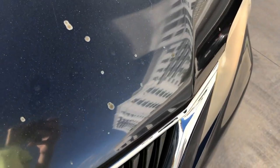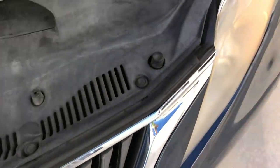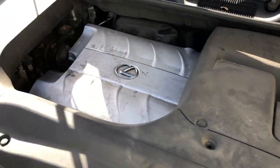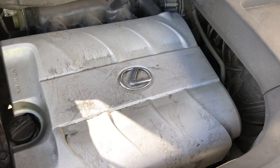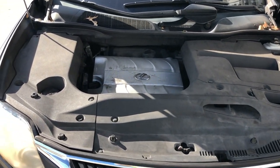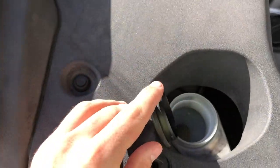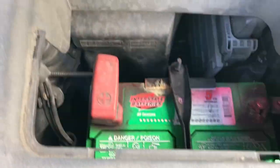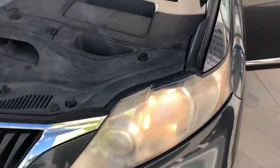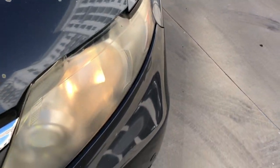Let's talk a little bit about what's under the hood. This is a 3.5-liter V6 engine that comes with 270 horsepower and 215 pound-feet of torque. Most of the engine is covered with plastic covers. Here we got the windshield fluid, a battery, and the relay and fuse box.